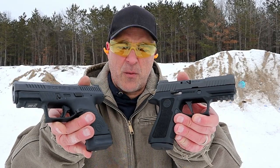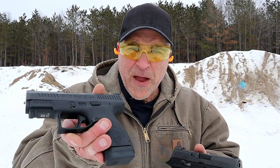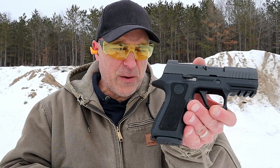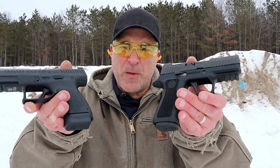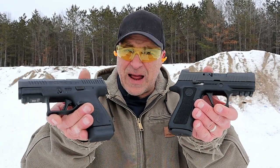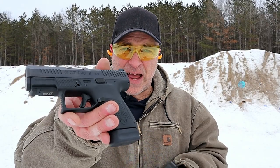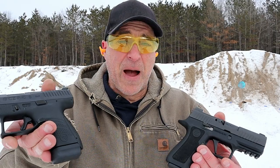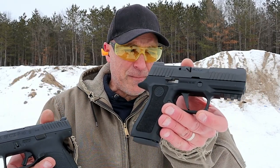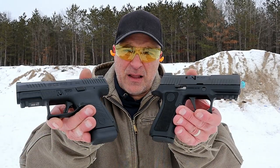Which one would you choose? Well, both of these I consider high-end handguns. Both have night sights — a front night sight here, and front and rear night sights there. You're looking at $680 versus $635 MSRP. But if I had to choose one, I would go with the CZ P10S — I would save that additional money and go with this. Both are out of the box ready to go. The X Compact is modular, not so much with the CZ, but that doesn't mean that much to me. I love them both.